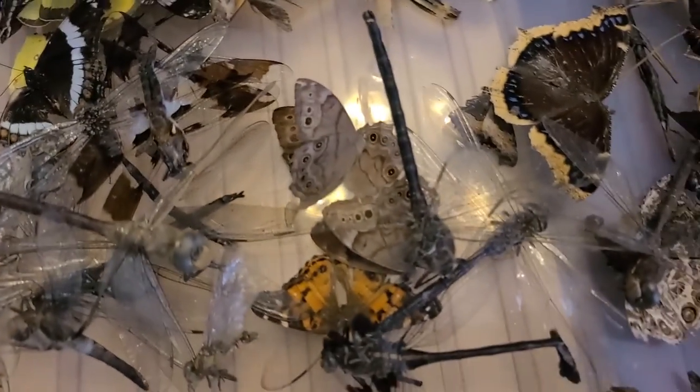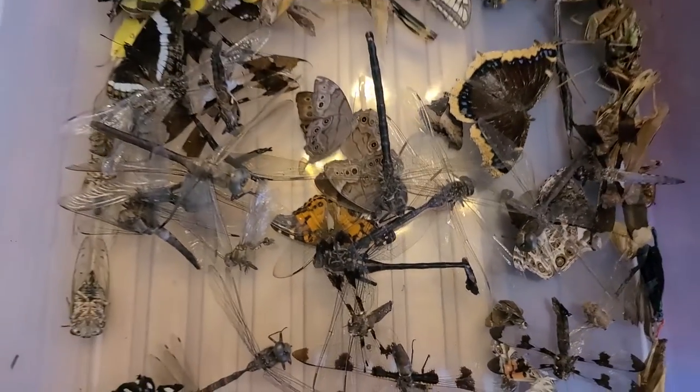A cicada. We've got dragonflies. Butterflies. This thing's so cool.